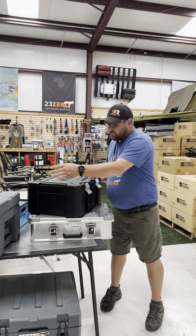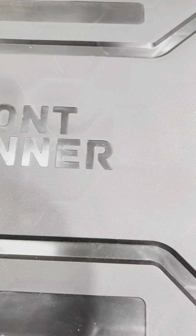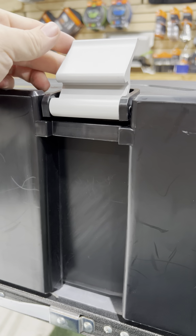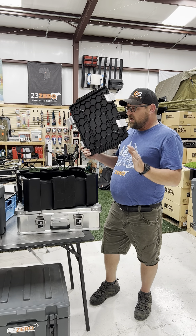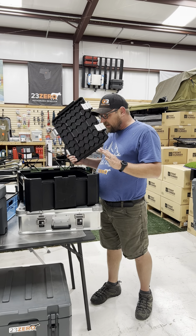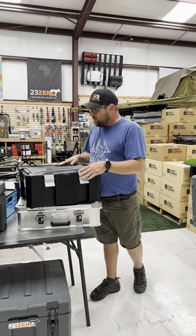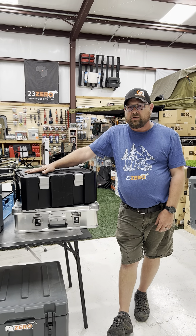Last but not least, we have the Frontrunner Wolfpack Pro. This is Frontrunner's modernization of the original Wolfpack. These do have nice aluminum latches with a compression gasket in the lid, so whereas the original Wolfpack was not watertight, this one is. They do stack and have nice handles on the sides, and with the aluminum latches in place, you feel safe that your gear is going to make it to your next adventure.